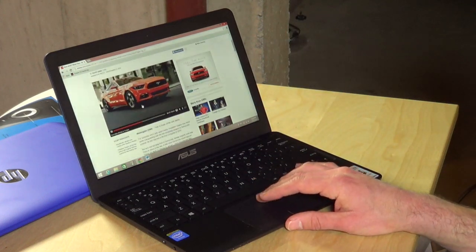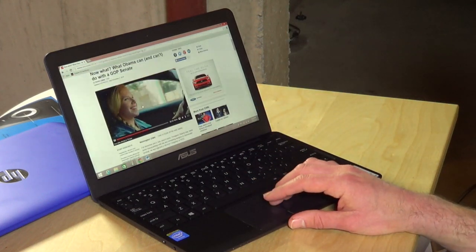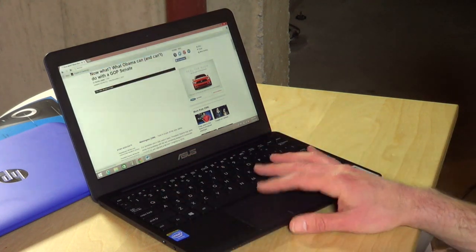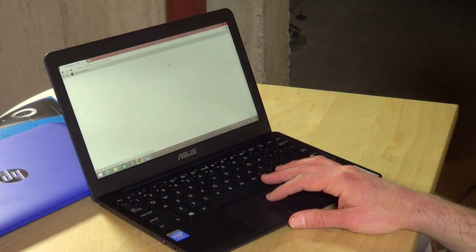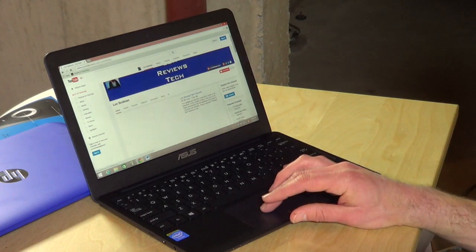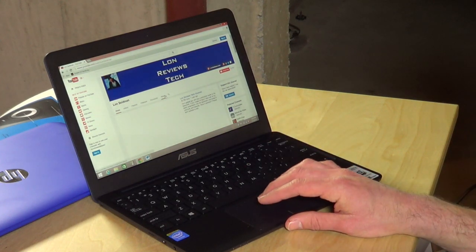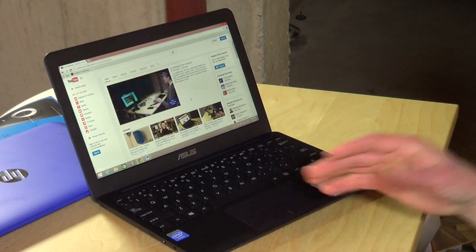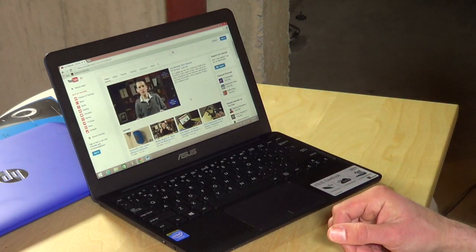Videos play pretty smoothly — you can see this one just started up right when we went to this page and it's playing back at a really smooth frame rate. We can hop over to YouTube as well to see how that works. The browsing experience, despite the much lower benchmark, is actually quite usable, and I'm pretty pleased with the performance for web browsing.